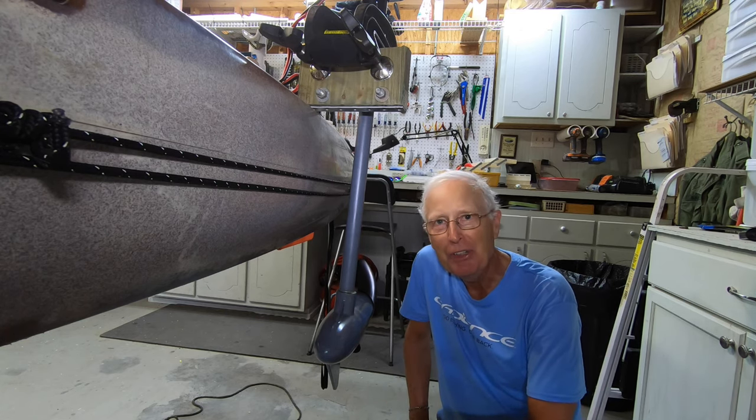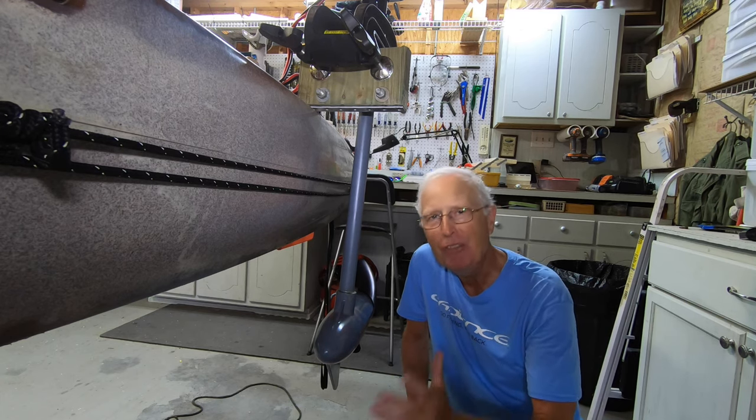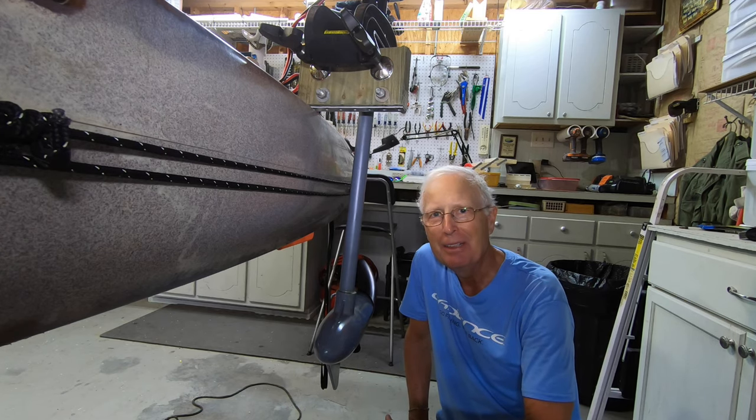If you've got suggestions on how to improve where I mount my kayak motor, please throw them down below — I'm all ears. Thanks.